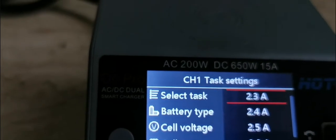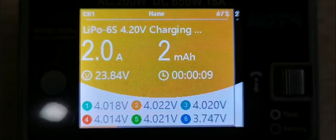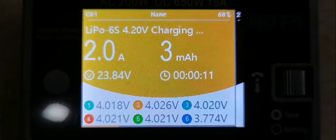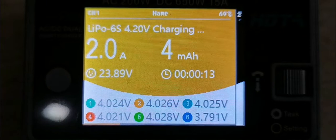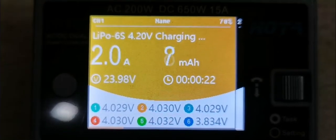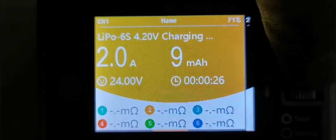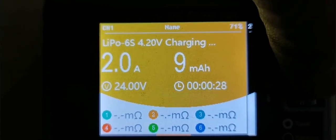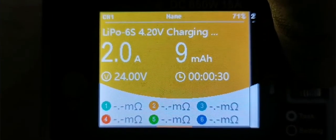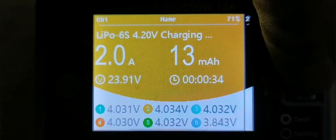Let's go to 2 amps. You can see for some reason cell number 6 is quickly charging. There's something going on there with cell number 6. Now let's look at the inner resistance. It doesn't have enough time yet to show the differential of resistance, so let's give it a little bit more time.